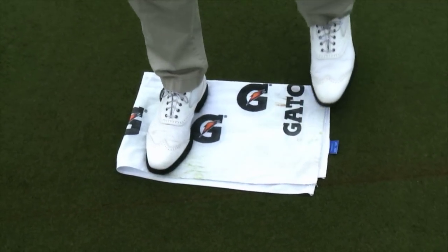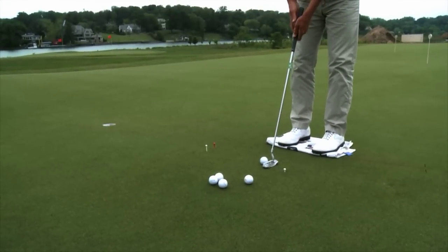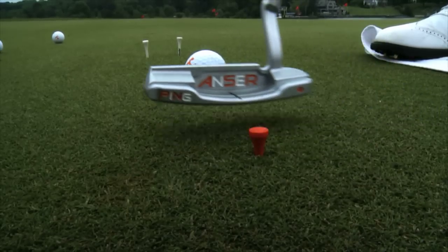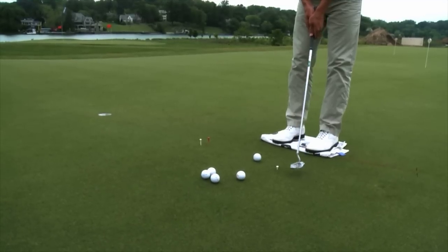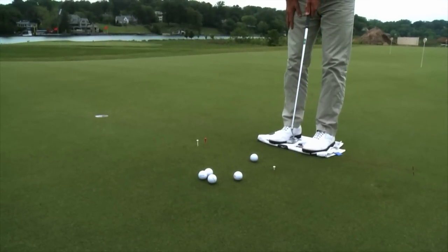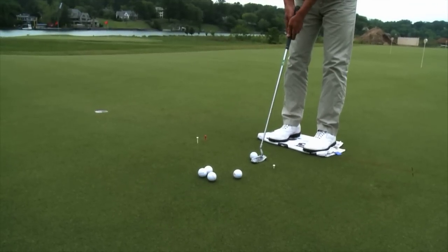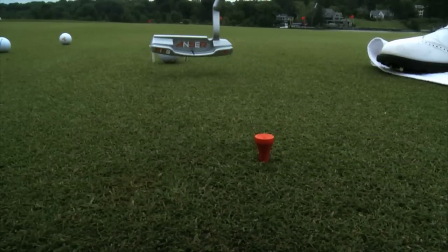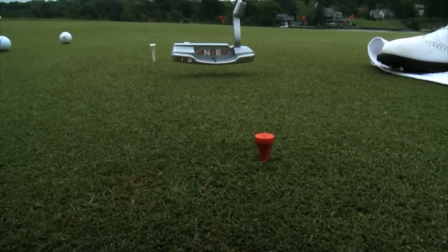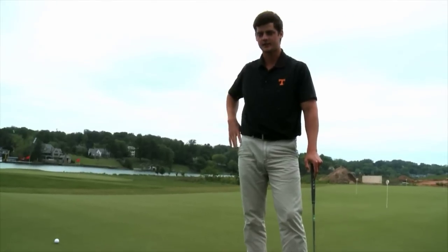You can fold the towel up and just put it under your feet. What this drill makes you do is it makes you get the putter up in the air and keep it up, so you're not extending or bringing it in too far. That helps me get the putter up and then roll it through the gate.